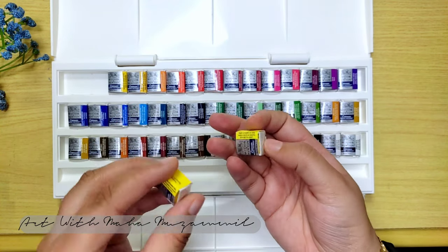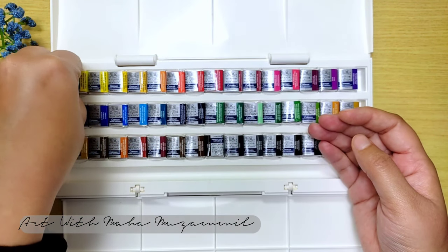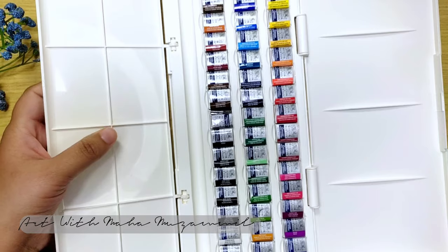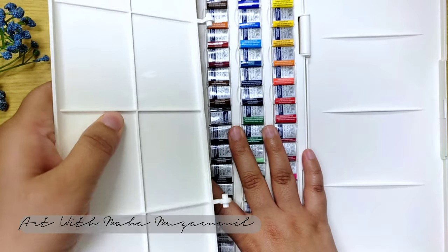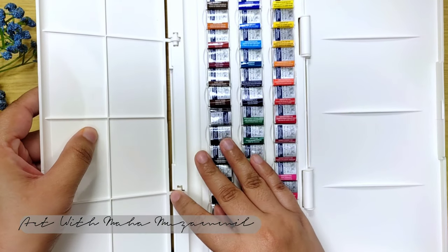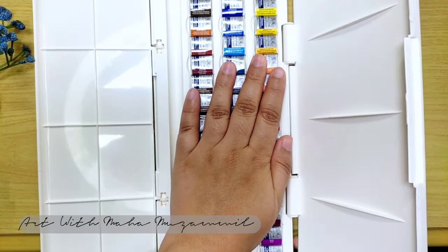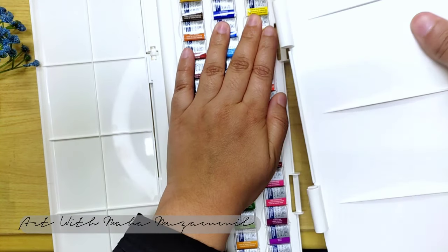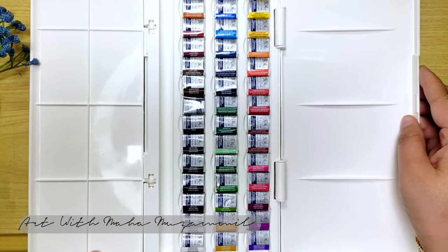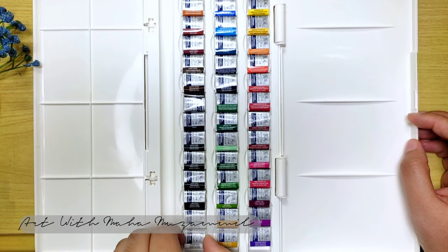It will be very amazing. Here they mention some codes also, so if you want to buy some other pan separately, you can tell them the code and buy it. The palette pieces can be separated — you can take them out and wash them separately, because we can wash with the colors. These are two separate pieces, so it's very good and we can easily remove and use them.